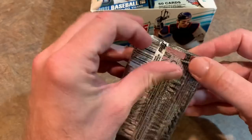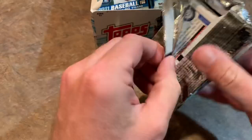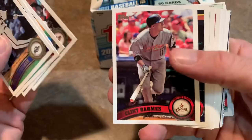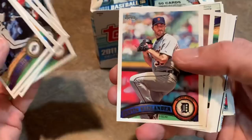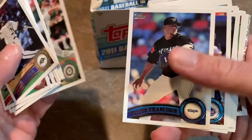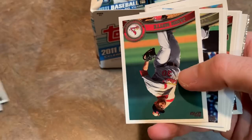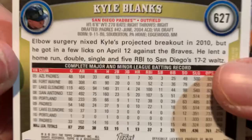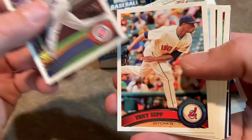For the base cards, I'll be looking for short prints because those are the ones that carry all the value from this release. We start off with Prince Fielder back in his Brewers days, J.D. Drew, and these are nice fat packs with 50 cards per pack. There's Josh Bell - not the good Josh Bell. There's another Josh Bell before the Josh Bell you all know from the Pirates. Jason Heyward early in his career, Justin Verlander. Sean Marcum, Dallas Braden, who threw a no-hitter and then got injured and his career got cut short, but he made a comeback as an analyst.